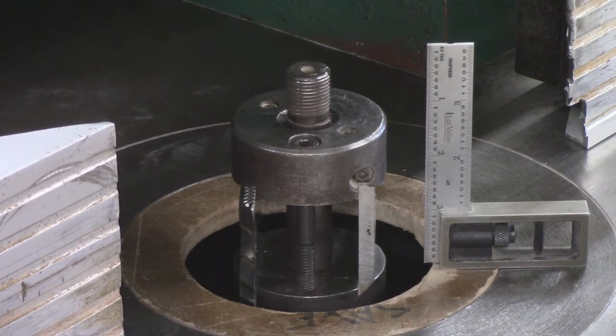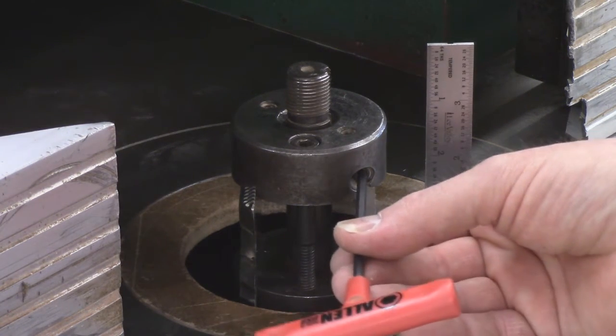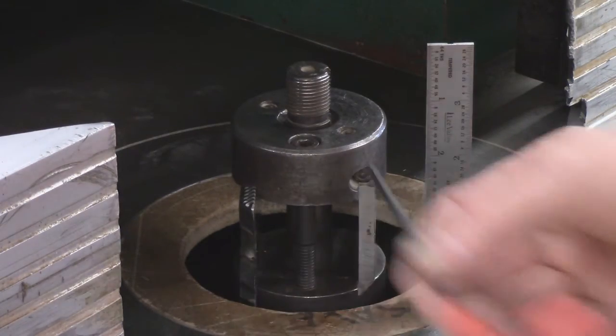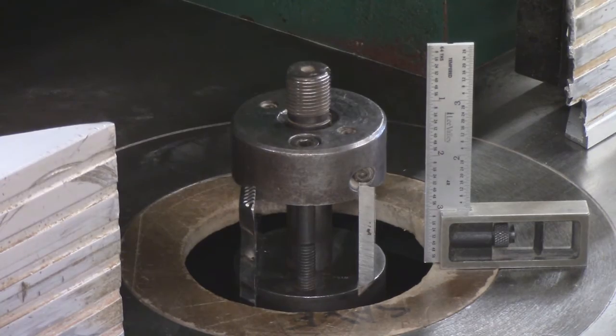If I did have to adjust it, I would take one of these Allen keys, set it in here, and twist it in and out to move it. There is a little bit of play you can adjust by hand — just give it a little shove and that will do it.